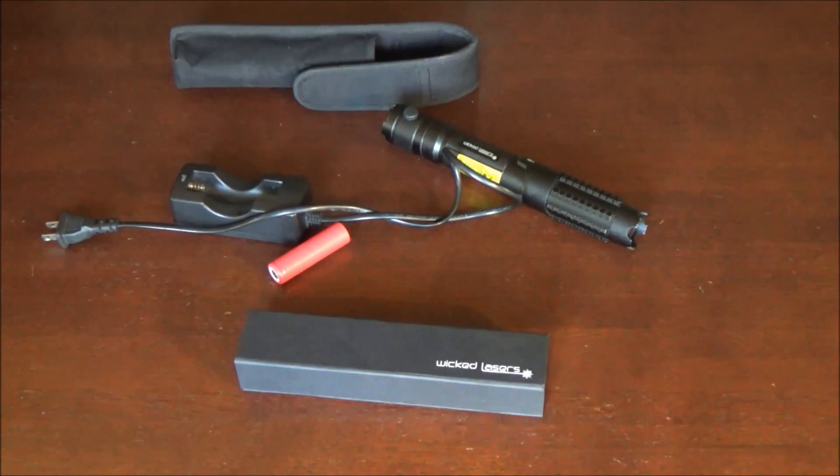What's up guys, XboxMod360 here, and in today's video I have a review of one of my favorite lasers in my personal collection — that's my WickedLasers Spyder 3 Krypton. This is the 532nm 500mW model, and I really wish I had something more powerful, but unfortunately this is the most powerful green laser pointer I have at the moment.